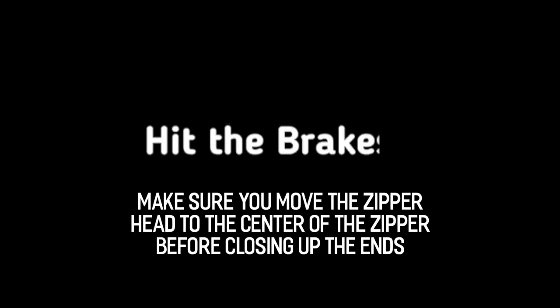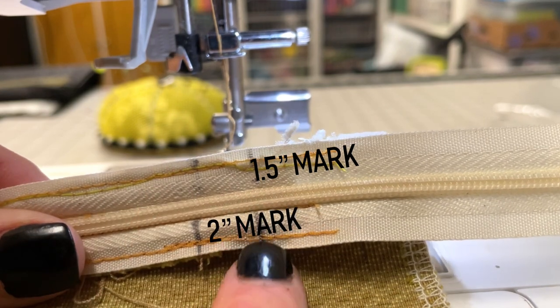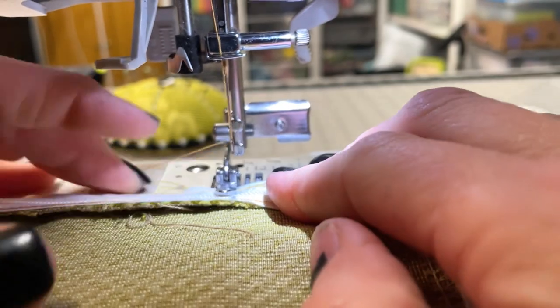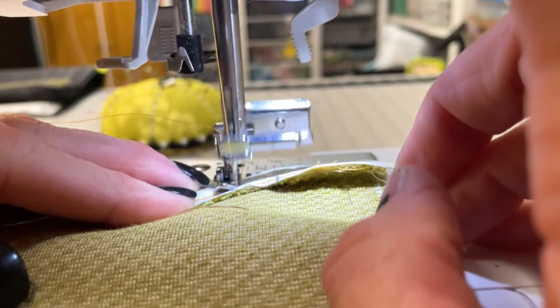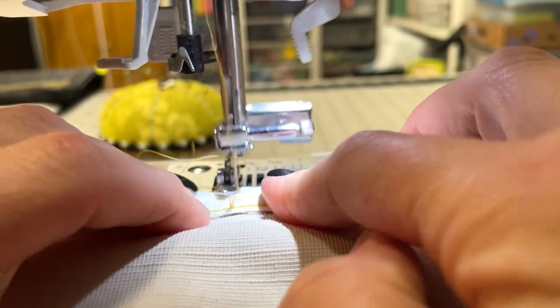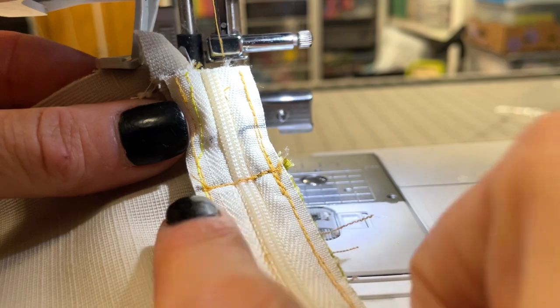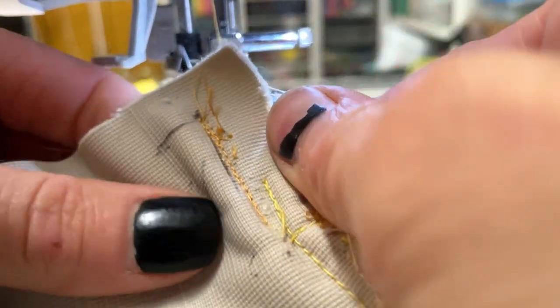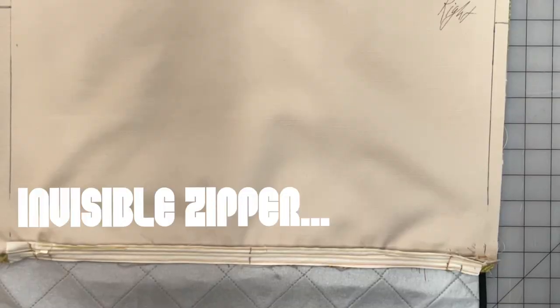Pull that zipper head to the center of the zipper and then continue. You can see the mark we made at one-and-a-half inch and the mark at two inches. Line the sewing machine up at that two-inch mark and do a straight stitch from the edge of the zipper to the center of the zipper. Then stop, flip the fabric over, and do the other side. Make sure you're only sewing through the edge of the zipper and the edge of the fabric, and do this for the top and bottom of the zipper.